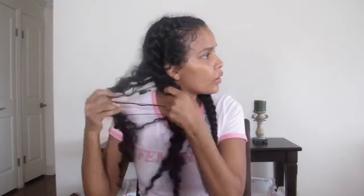To start this look off, I'm just unbraiding my french braids from the night before. I usually do this before I do the flexi rod set so my hair is still a little damp and easier to get through.